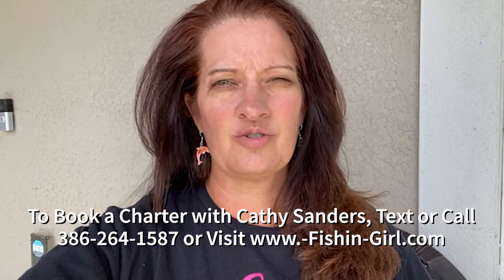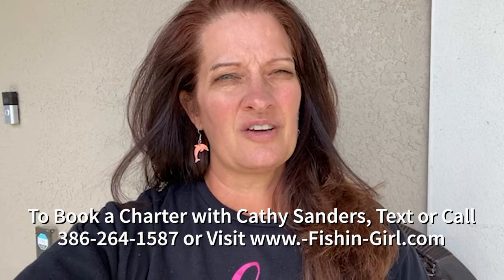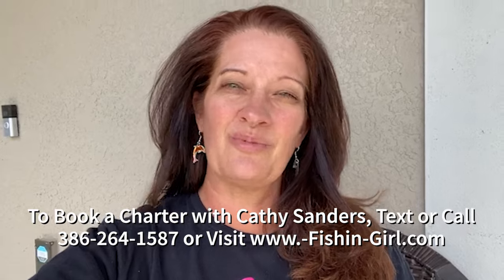If you're going to be down here on vacation in Flagler, St. John's, or Volusia County, or if you are local here and you want to pick up surf fishing as something to do, go ahead and call that number or check out fishing-girl.com — that's fishing without the G. Thanks so much for watching, I appreciate all of you. And as always, tight lines. God bless.